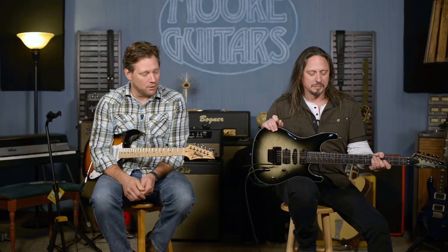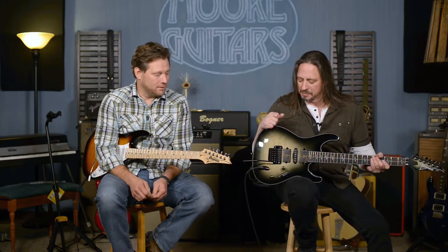This is moreguitars.com and this is Brett and Ed. Hello, hello, hello. We have some artist guitars here from Ibanez and they are probably my two favorite Ibanez guitars in the arsenal at this point — a little biased because Andy's from Evansville.